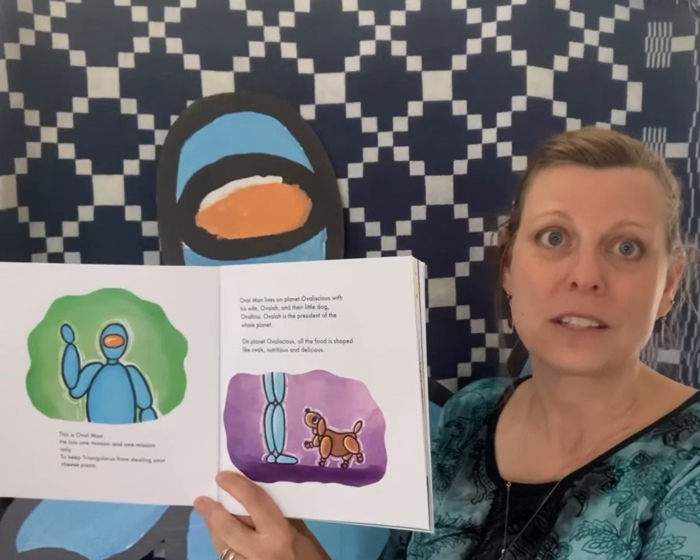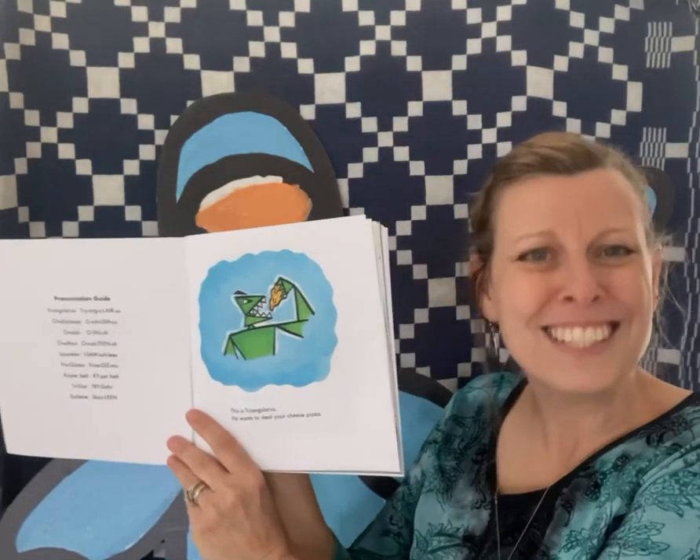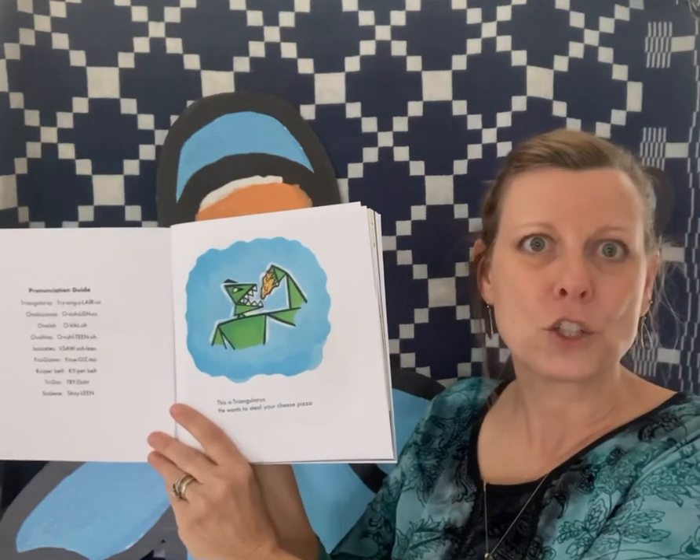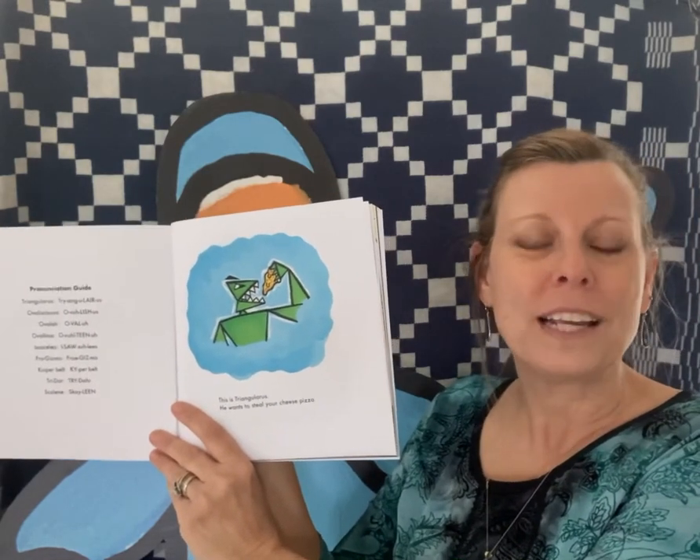My friend who teaches pre-k uses Oval Man to introduce the oval shape, which is kind of hard for little guys. Another friend of mine uses Triangularis and Oval Man to discuss characterization — she teaches middle school. I have another friend who teaches exceptional children in middle school and he says Oval Man is a great choice for high-low, because it's not too babyish for kids in middle school and the reading level is challenging, but not so challenging that they get frustrated.